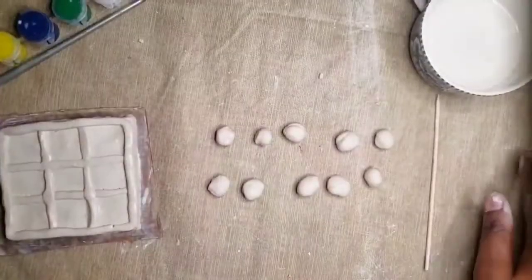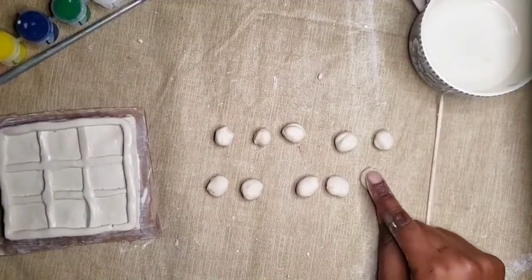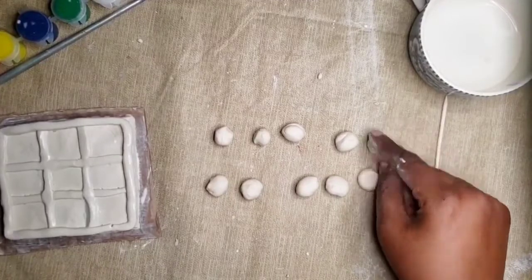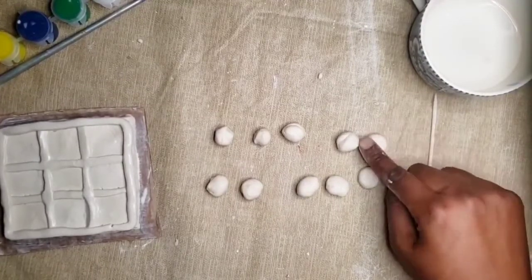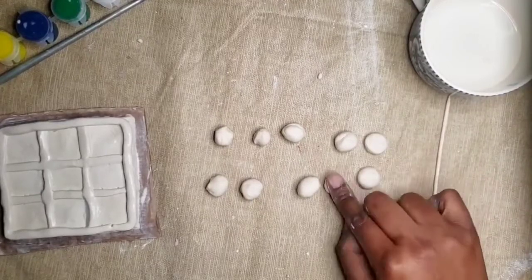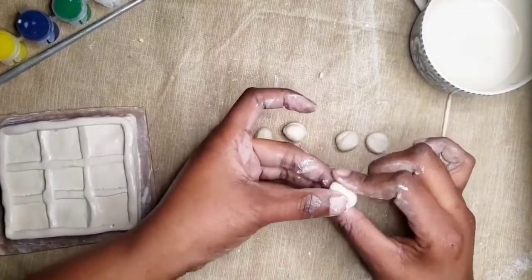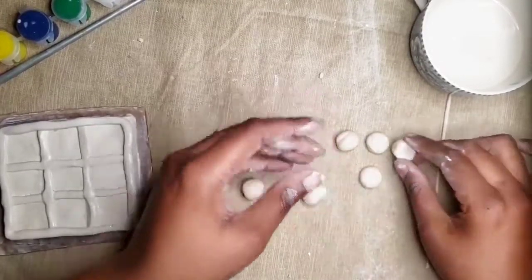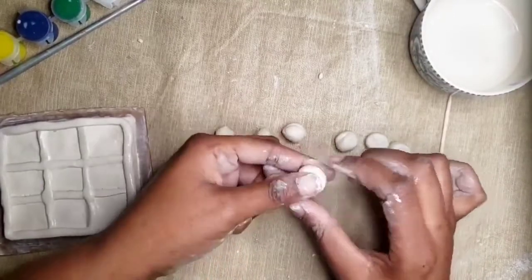Next, it's time to create our board game pieces. We're going to use one finger and gently press down the small balls. You can reshape them into a circular shape by gently putting them in your hand and rolling them, or you can roll them on the table. We are only going to do this to five of our pieces.